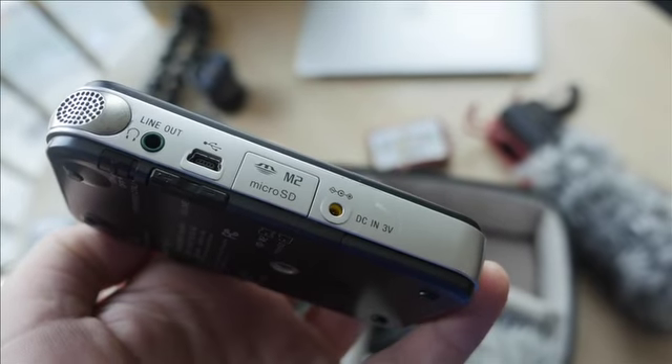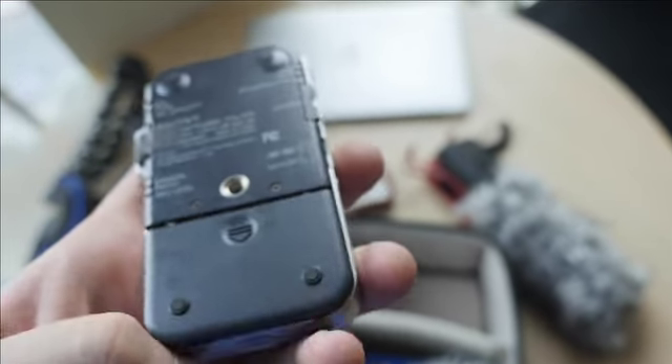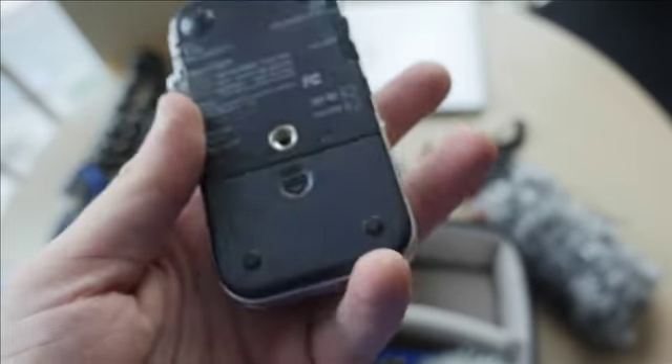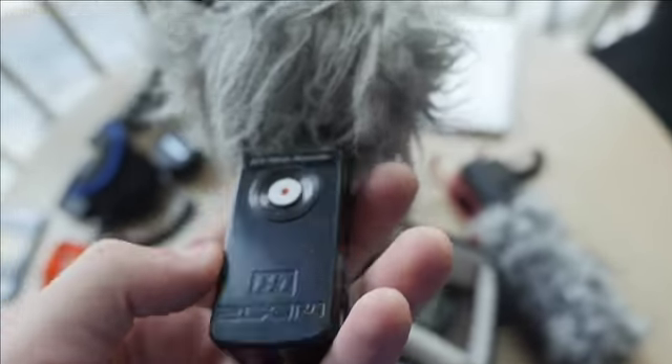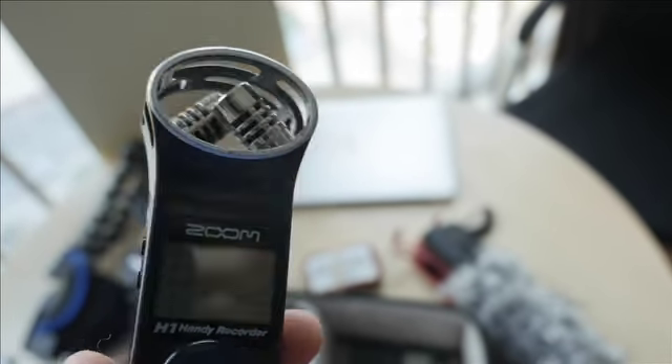Here we have the Sony M10 — it takes micro SDHC. It has an omnidirectional onboard mic, but I'm primarily using it for lavaliers. The battery life is ridiculous — it takes two double-As and lasts forever. And then we have the Zoom H1 — a lot of people know Zoom for the H4, but this is a smaller version without XLR. The microphones are in a standard XY stereo configuration, good for ambience.